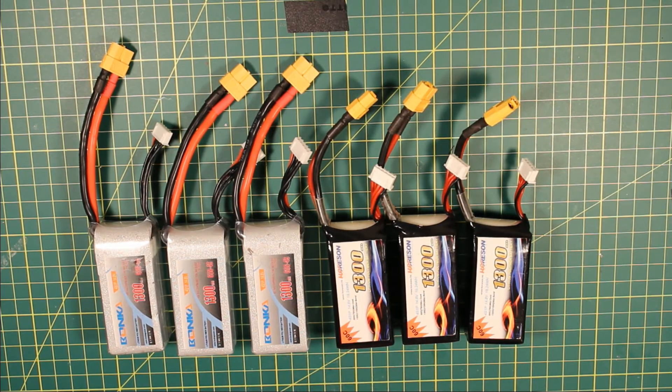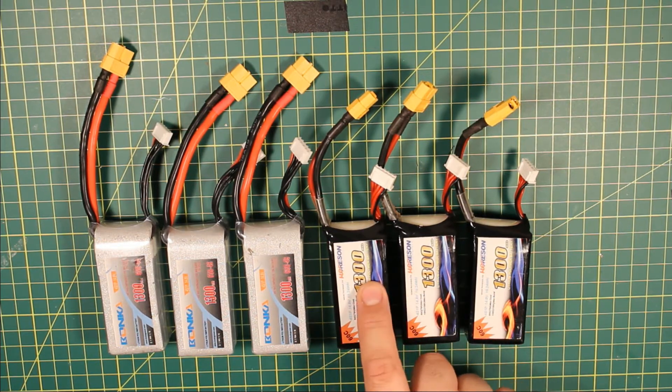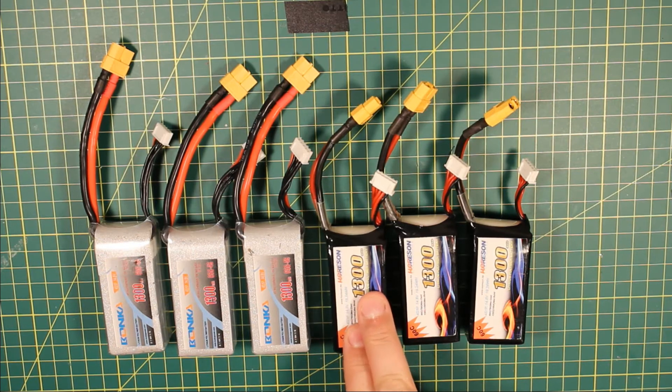What 1C means for these is you want to be putting in 1300mAh over an hour, and these are 1300mAh batteries, so you want to be charging them at 1.3A basically.